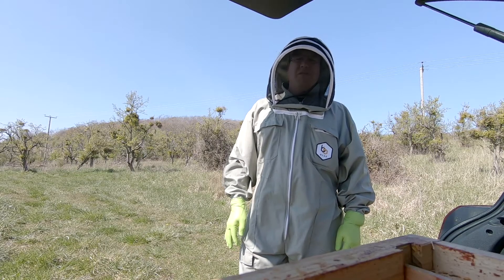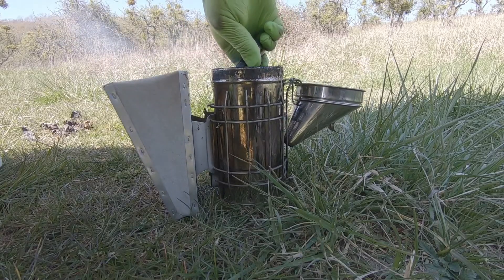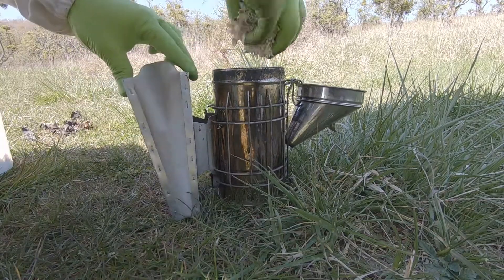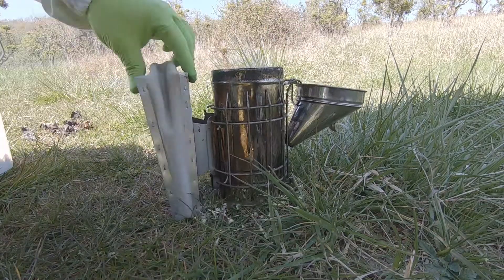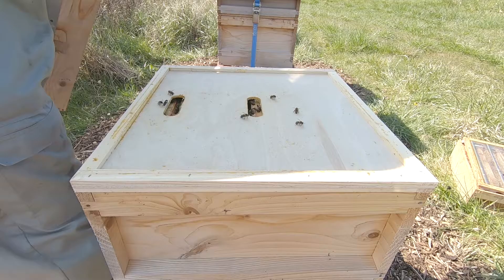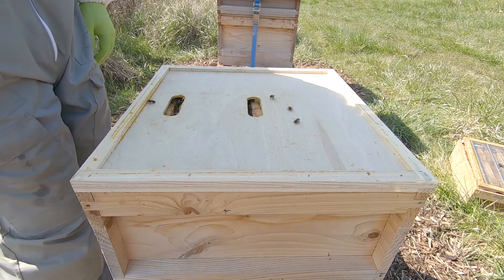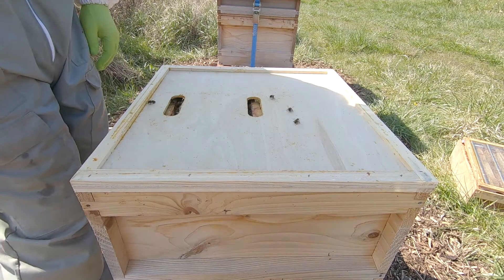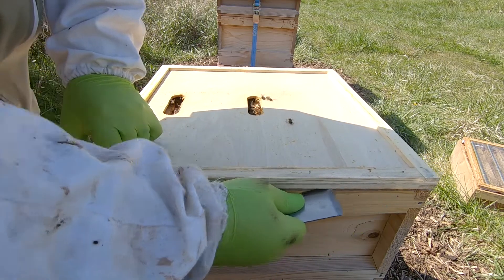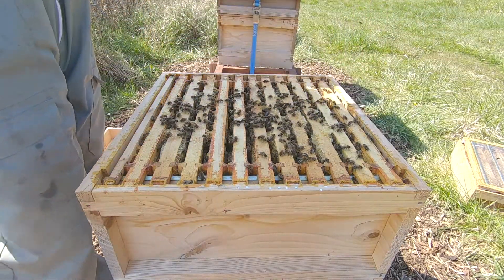We're up at the orchard apiary — this is where we had the problem with the potentially drone-laying queen, so we're going to have a look and see where we stand. Thank you to everyone that has subscribed so far; it's great to see that people enjoy what I do as one of my hobbies.